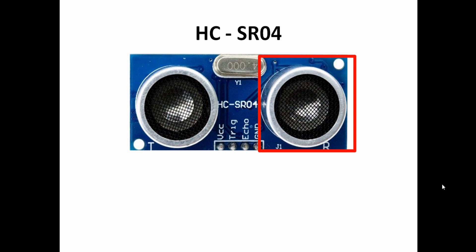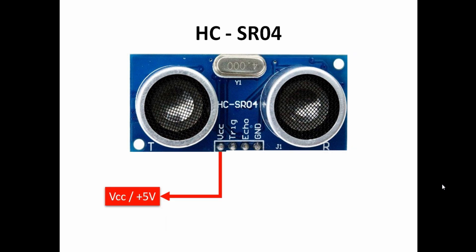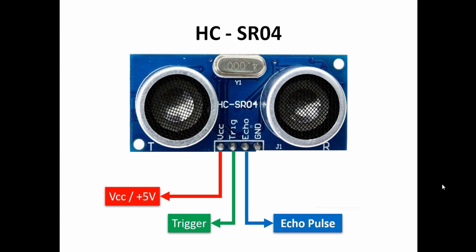Let's discuss the pinouts of the sensor. The first pin is the VCC pin, through which you power up this sensor module with plus 5 volts. The second pin is the trigger pin, which is an input pin — you trigger the module with a high pulse so that the transmitter will transmit the ultrasonic sounds. The third pin is the echo pin, which is the output pin through which we fetch a pulse output of a certain time.